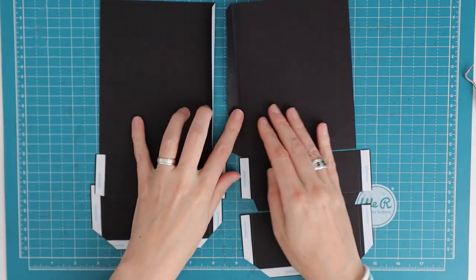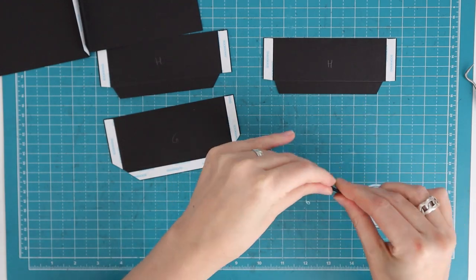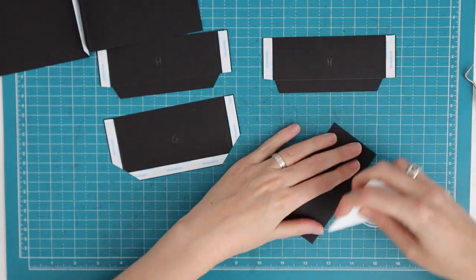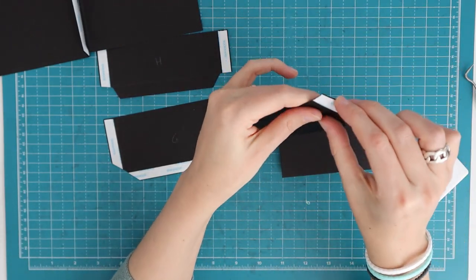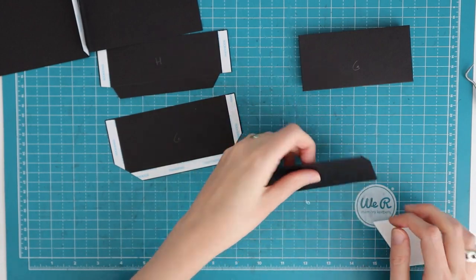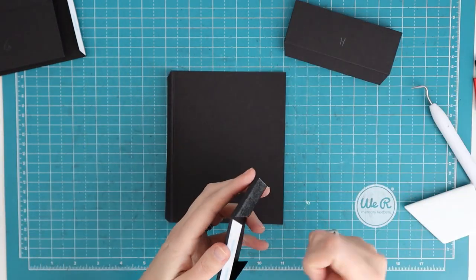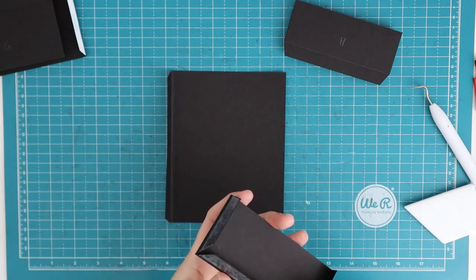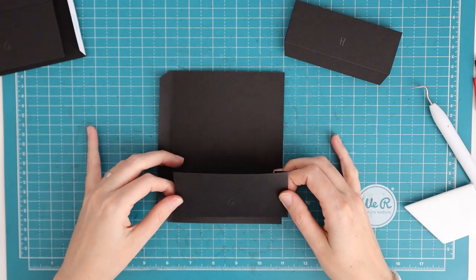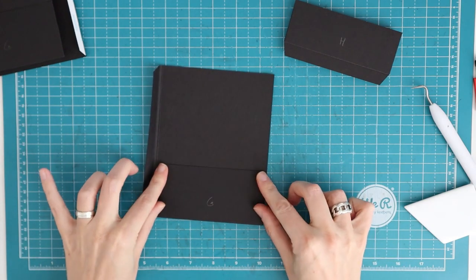Turn pieces F over towards the inside, because that's where the pocket goes. For pieces G, fold like a normal pocket on all three score lines, making sure there is no overlapping, and burnish that. For piece H, we are only folding on the side score lines where the tape is — fold on that and give it a little burnish, and that is how we leave it. Do that for all the pockets, then get the first piece F back in, making sure we are on the inside, and start with the normal pocket piece G. Remove the tape backing and place it along the bottom; it should fit from the cut edge up to the five-eighths inch score line.